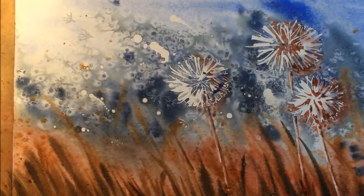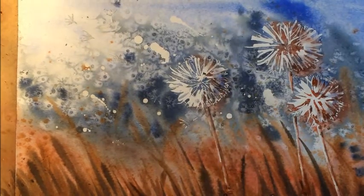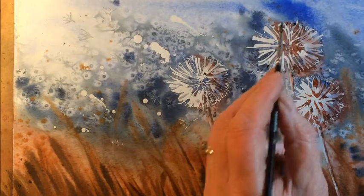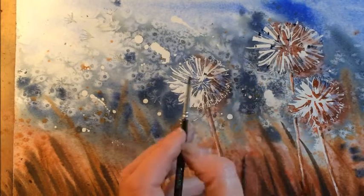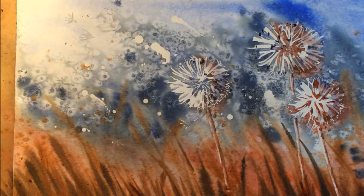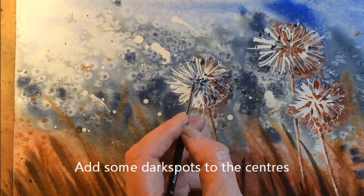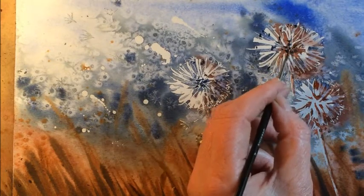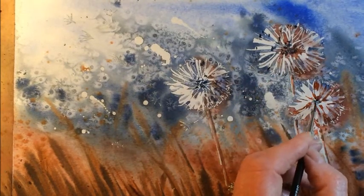That's quite nice. It's not merging so just encourage it. I could add one or two little bits of detail here and there, just to add a bit of depth. Swapping back to the blue and adding a little bit into the centre just to give the impression of shadow in the middle of those flowers.